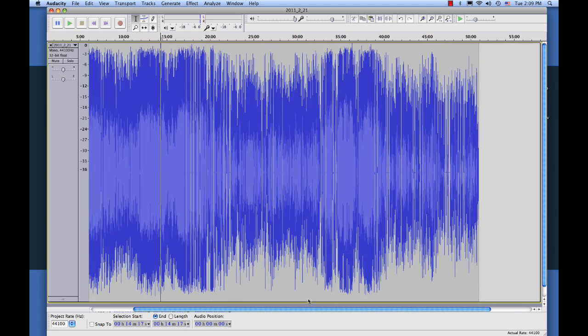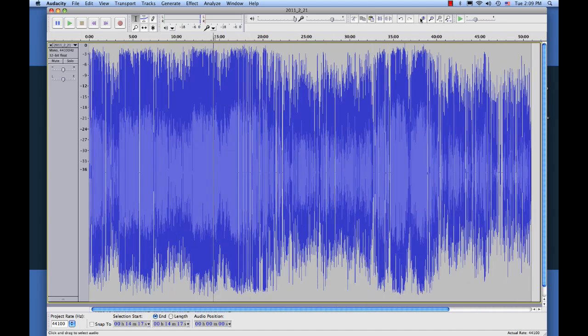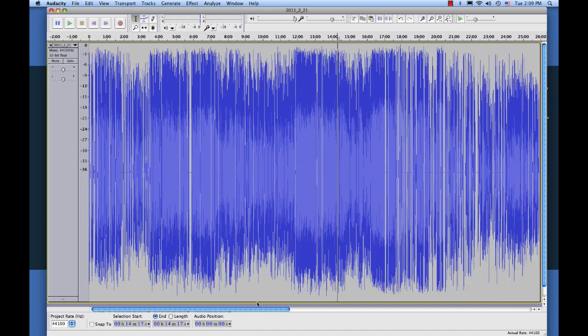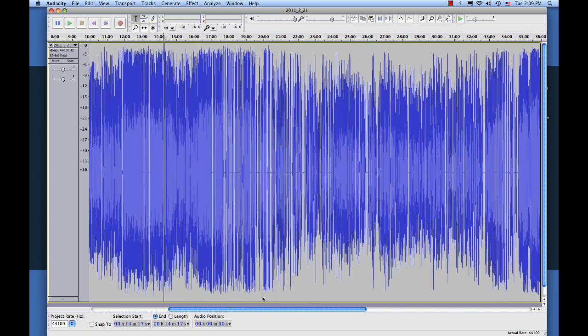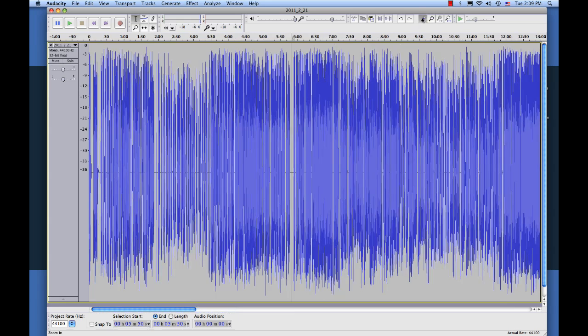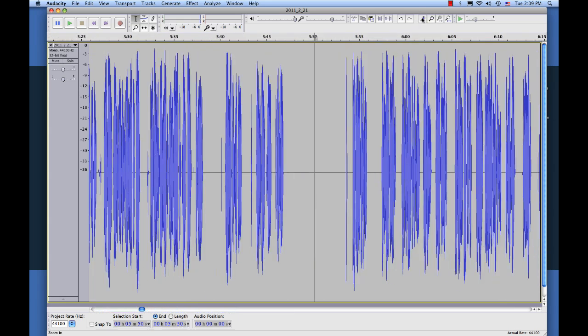The way we're going to do that is we're going to look across the audio here and find a section where there is no sound. I'm going to zoom in to find something a little bit easier. I'm going to find the biggest section possible. So here near the beginning, I believe this point doesn't have any sound, so we're going to zoom in, zoom way in there, and highlight this section where there's no sound.